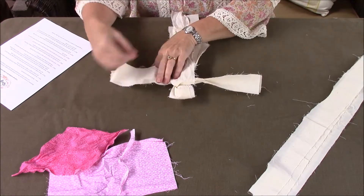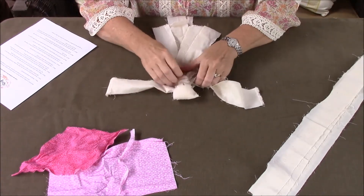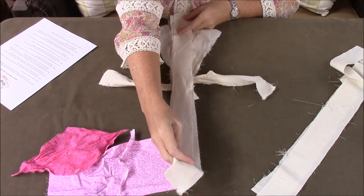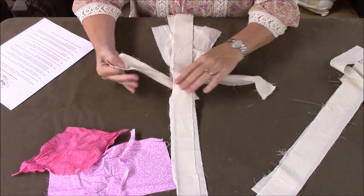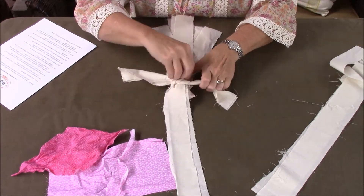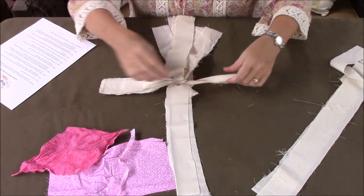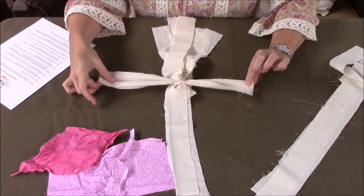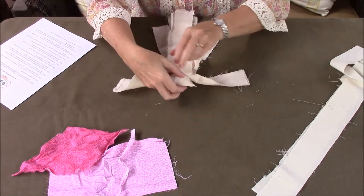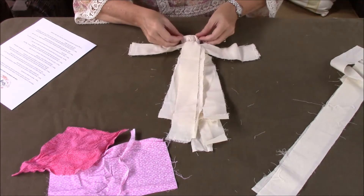Now we're going to take the doll and turn her over. We're going to do the same thing — take our two strips, lay them over, and make a tie. This tie I'm going to work with a little because this is going to be the front. I want to make these two ends even because they're going to be her arms. Then I'm going to take this piece again and lay it over. As you can see, this now kind of becomes the body of our doll, and here's her head — you'll want to play with that.